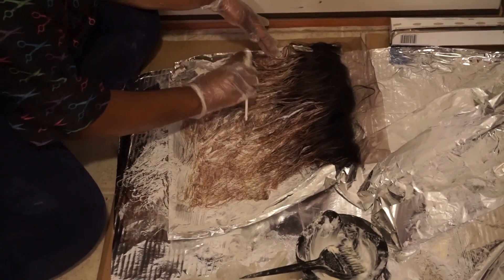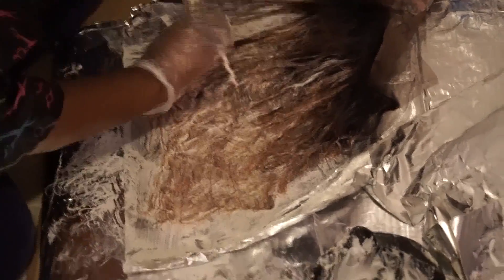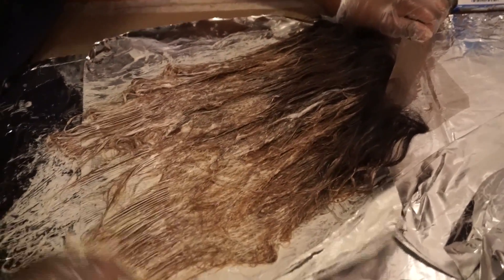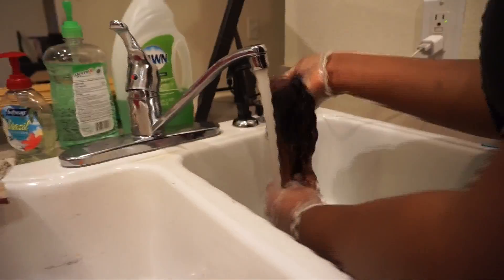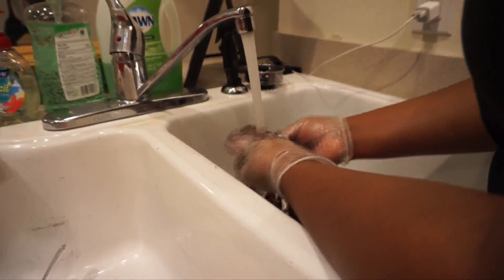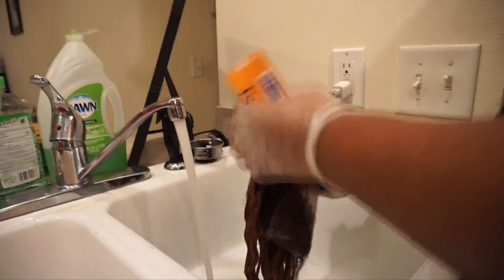Now we're bleaching the frontal, combing the bleach through the hair to make sure every strand is coated evenly. We decided to leave the roots dark because I personally like dark rooting on my units — that's just a personal preference. We let the bleach sit for about 30 to 35 minutes; the color came out very quickly. Now I'm washing it out with a neutralizing shampoo, making sure to get all the suds out before allowing the hair to dry.